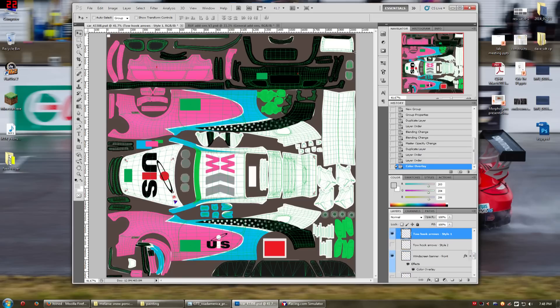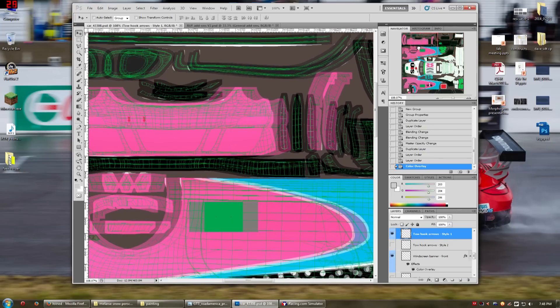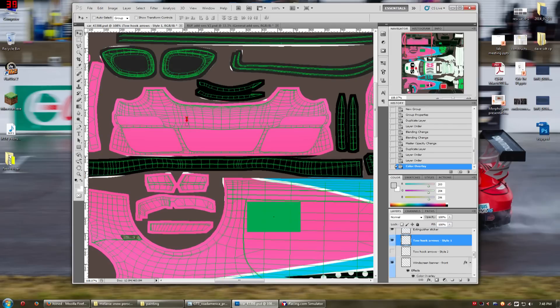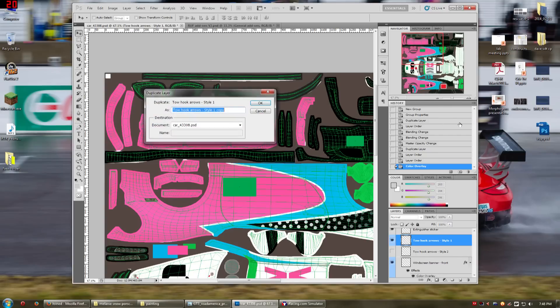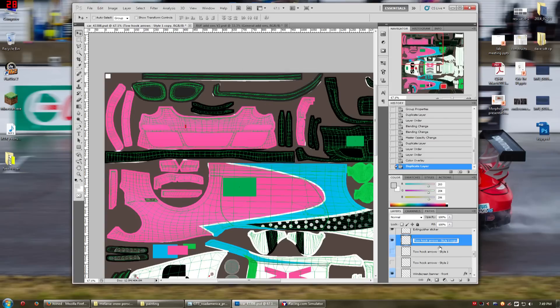Now the tow hooks. The tow hooks are red, and that's fine — especially that's fine for the rear. There's one in the back here. But it's not fine for the front because the front is pink, and the tow hook for the front should actually be white, not red. So this is easy enough to do and we can do this with masks. I'm just going to make a copy, duplicate the layer, hit enter. I'll turn one of them off, and I'll rename this one 'tow hooks arrows front'.